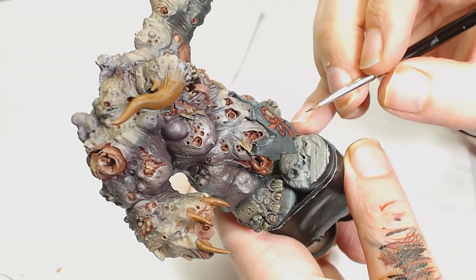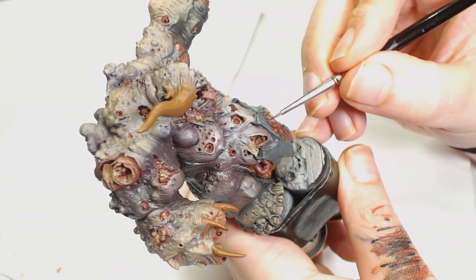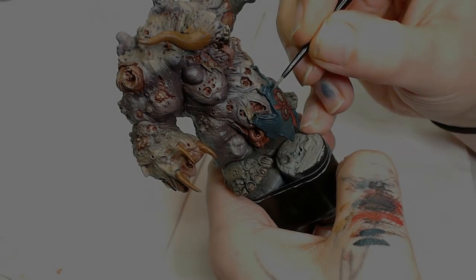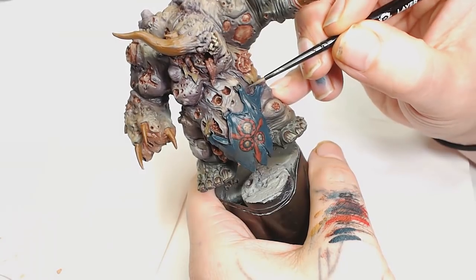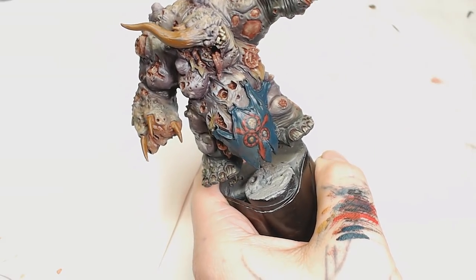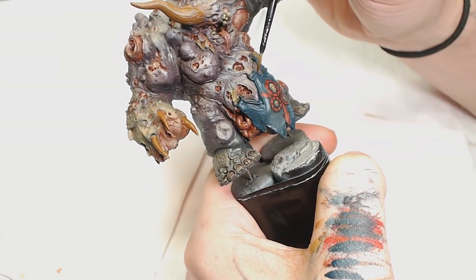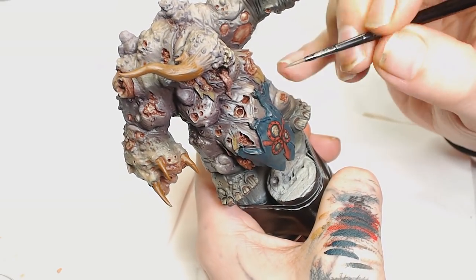Now we're going to use Army Painter Red Tone just to tone some of it down, get in there and make sure there's no brush strokes. At this point I also decided to put some arrows on there as well just to fill in that blank space. Now it's Panza Dark Gray mixed with Incubi Darkness because I was really struggling to come up with a paint scheme for this cloak — we're basically going to follow all the highlighted areas and the folds, using a glazing technique and taking our time so we don't have to apply too many layers to smooth things out. Next is Panza Dark Gray on its own — you can see the effect of the glazing starting to build the shape into the cloak itself.